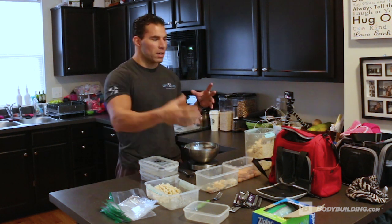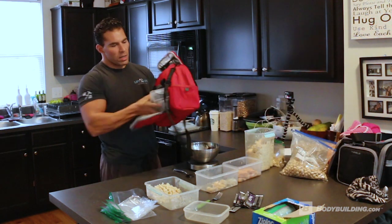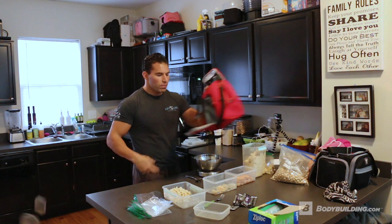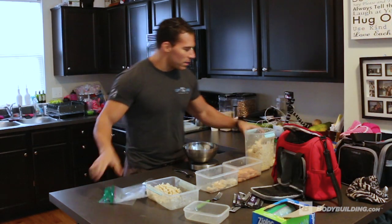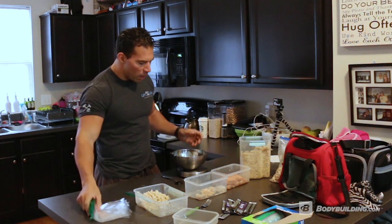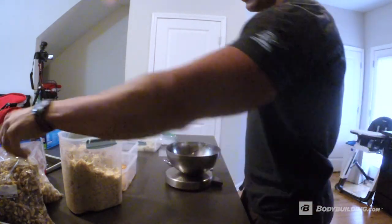What most people do is buy like a six-pack bag or some kind of container bag, use their containers and basically put them in here. Where I could take a bunch of these baggies like this and throw them in here, I can fit a heck of a lot more food in the bag. What we've got right now is brown rice, tilapia, salmon, chicken, and some nuts.